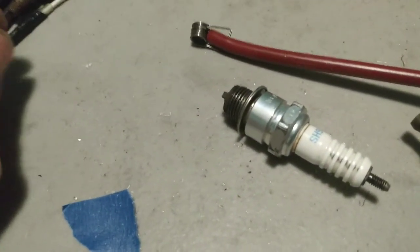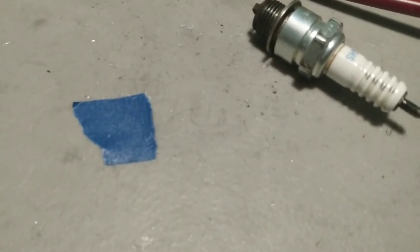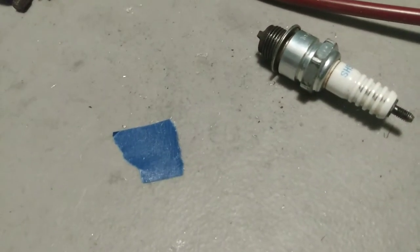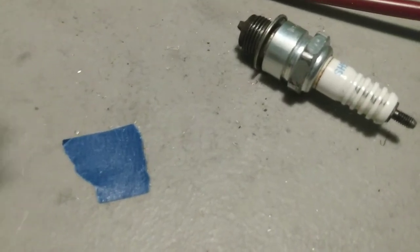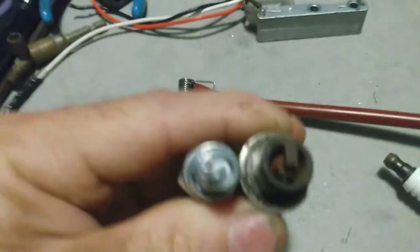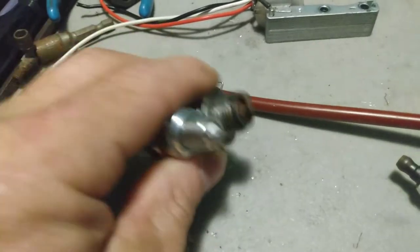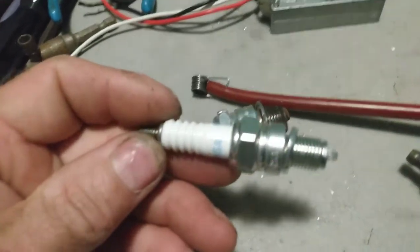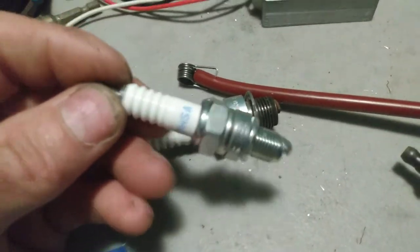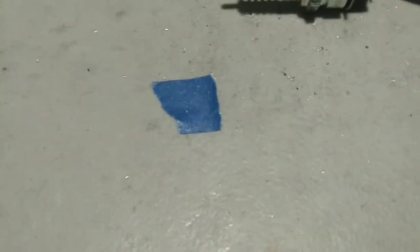The manual told me to get a CR7HS plug. It makes for better ignition, better starting and idling. But there's no way possible that's going to work. If y'all just so happen to have the same manual I got that tells you to get the C7HS — the only one that pops up is the CR7HS — don't waste your time or money.